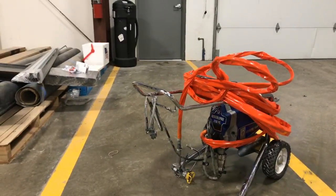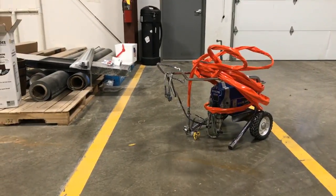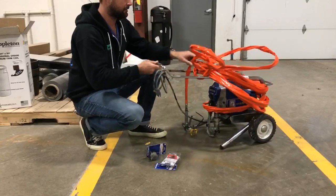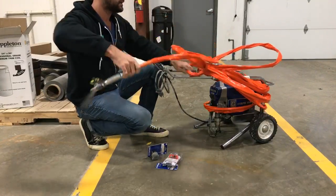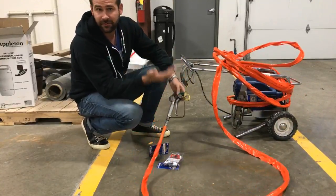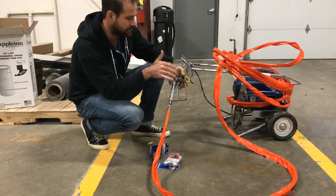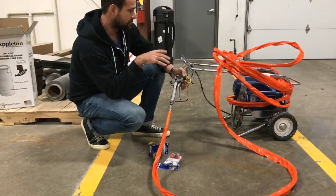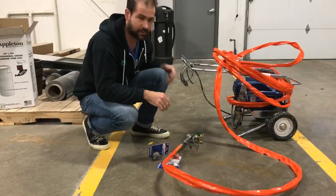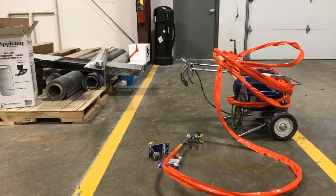Good afternoon everybody. One of the jobs we're working on tomorrow morning involves a paint sprayer. Some of you may have used one before — we don't do a whole lot of spraying here at Tight to Tiny Homes. I wanted to go through what it's like to rent one of these machines, so bear with me while I flip the camera around.